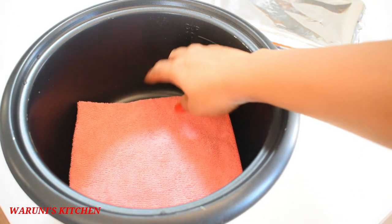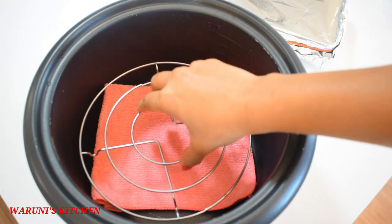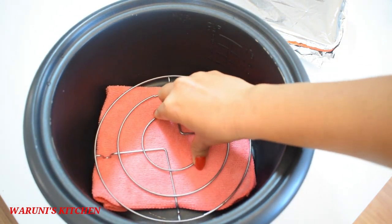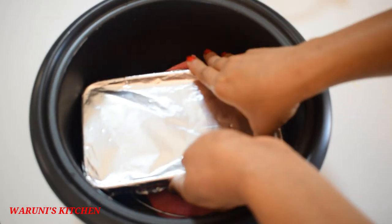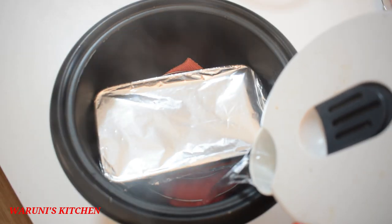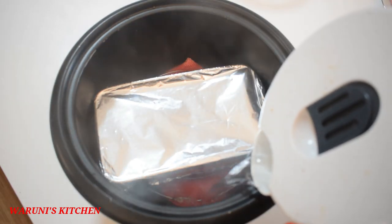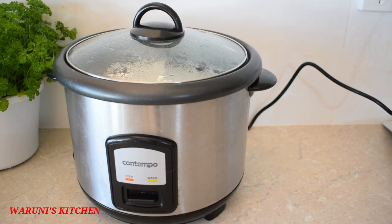Now they will be prepared for the rice cooked, so they will be ready to add the rice cooked. When they are ready for a few, they will be prepared for the rice cook.